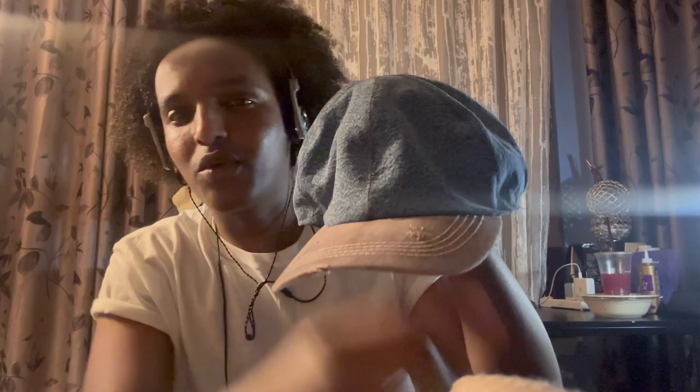Hello guys, it's nighttime. I saw this hat laying around that I made. Let me show you guys — very weird looking hat. Before I attached this cap to here, I tried it on like a beret, kind of, and I really liked it.